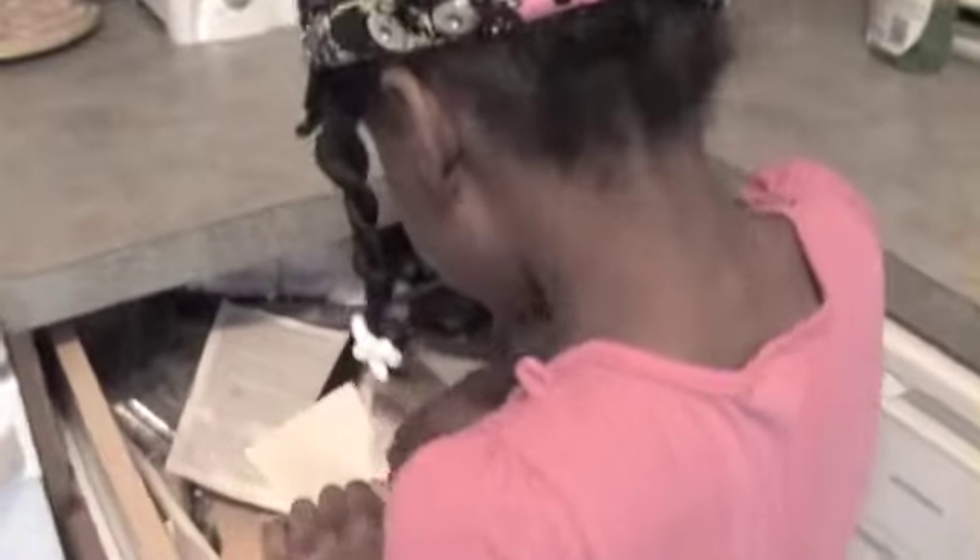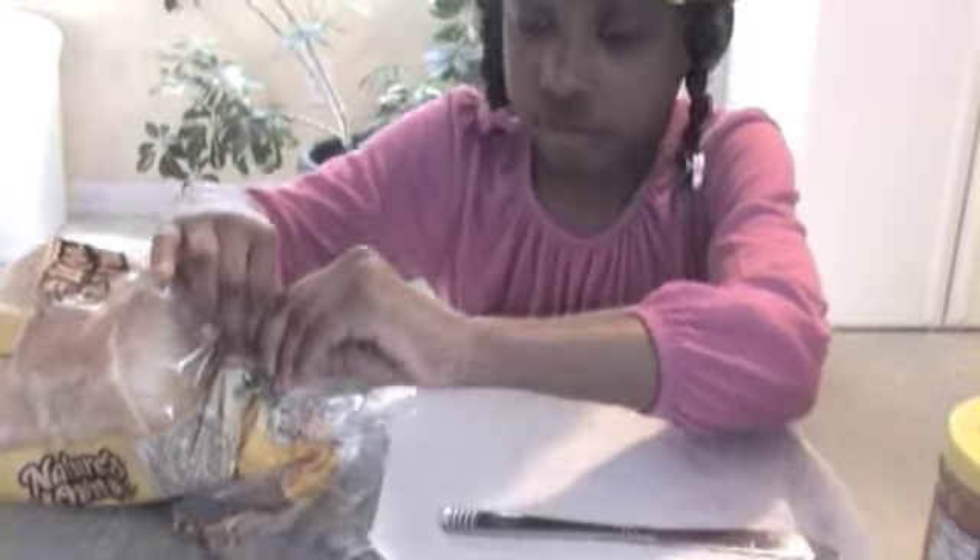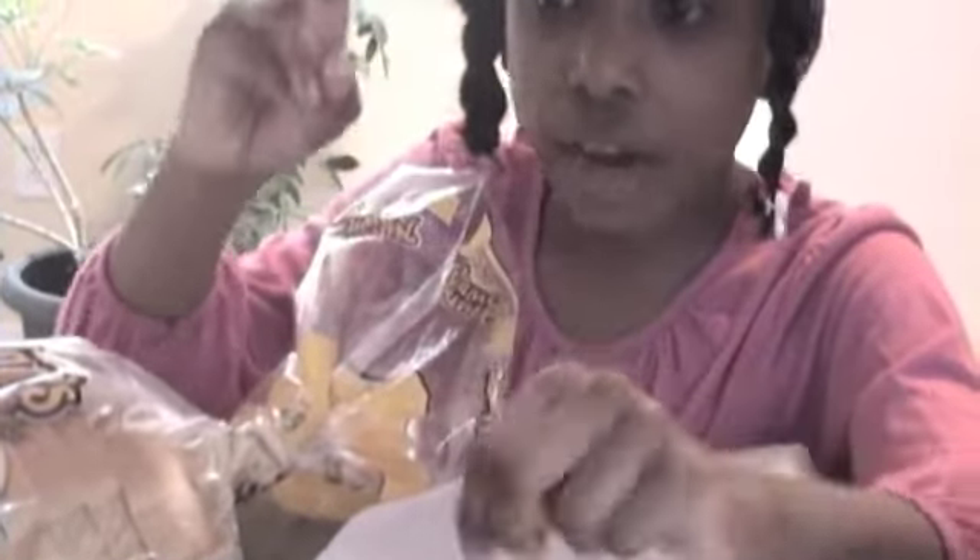Now we're ready to make our sandwich. Do not use this, but I'm about to use a butter knife. If you have to use one, get permission. First step: take two slices of bread out.